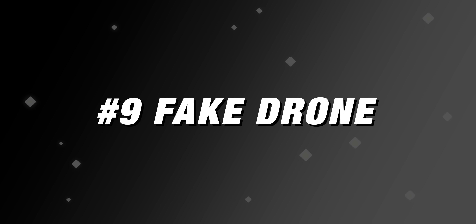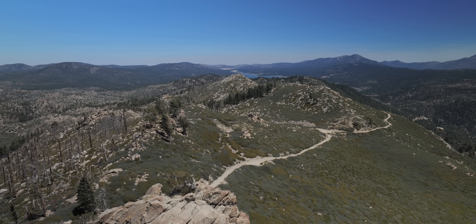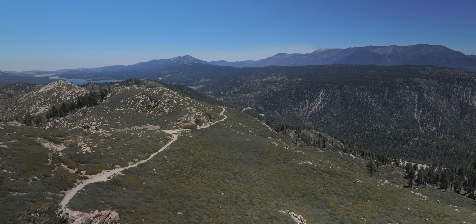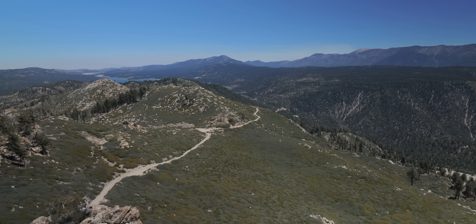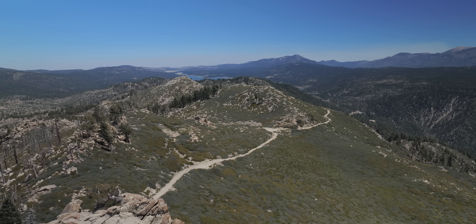The next shot is a fun one — faking a drone shot. Get yourself up high. In this scene, I'm up on top of a peak, and you can do any of these movements — moving forward or to the side — but just a little bit of motion makes it feel like a drone up in the air. Something to keep in your toolkit, especially when you don't have a drone with you.